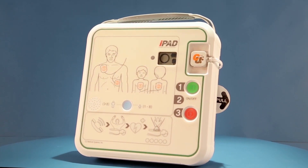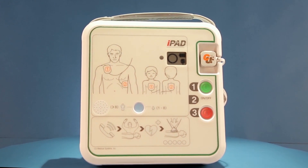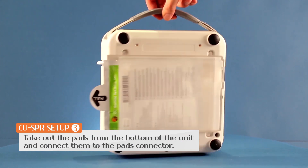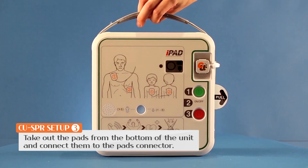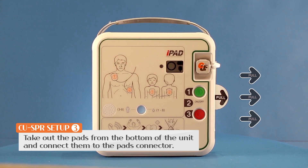After the mode is set, two pad attachment indicators will turn on. Take out the pads from the bottom of the unit and attach them correctly. Attaching the pads will activate the CPR voice guidance.